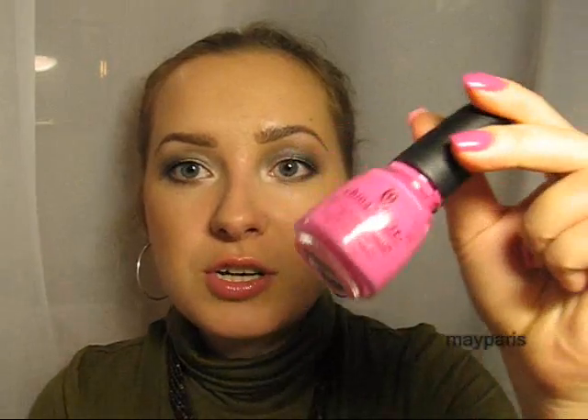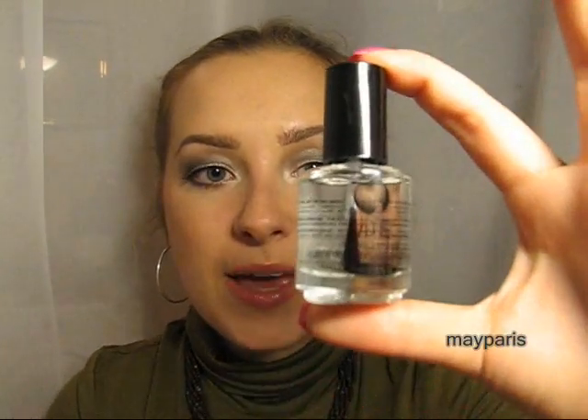So far I am so pleased with the result — really, you cannot believe. And this is only because of you, my dear subscribers. First of all, the nail polish applies very opaque and very smooth — this is two coats. And this top coat is amazing.